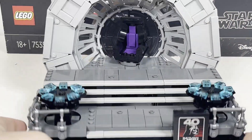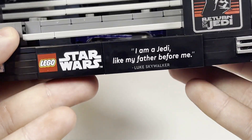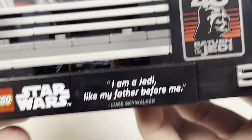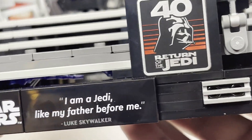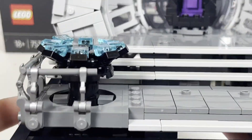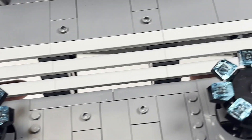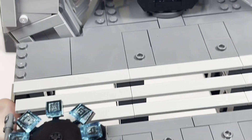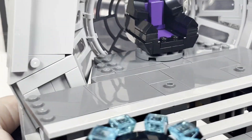Now taking a look at the actual diorama — first things first, we'll take a look at the printed plaques and quotes. We have LEGO Star Wars, 'I am a Jedi like my father before me — Luke Skywalker,' and the printed 40th anniversary of Return of the Jedi, which is absolutely fantastic. There are some nice details with plates, but also studs so you can place the characters so they don't fall over, which is something I absolutely love from LEGO and hope they continue in other diorama sets.